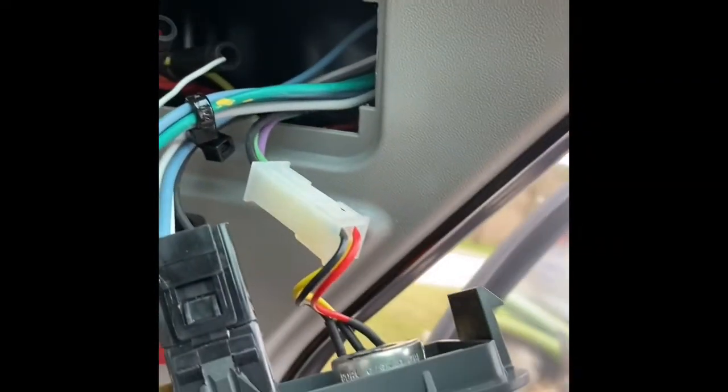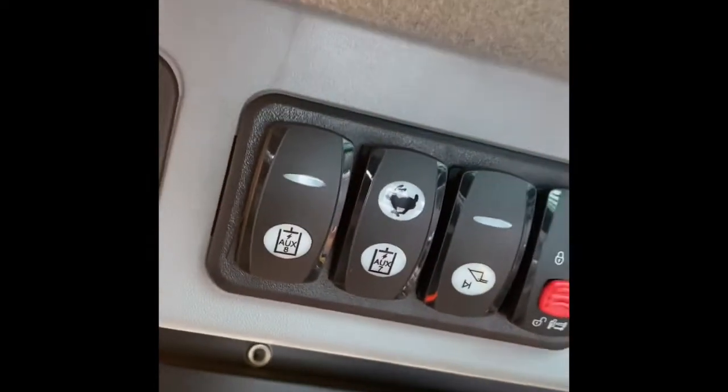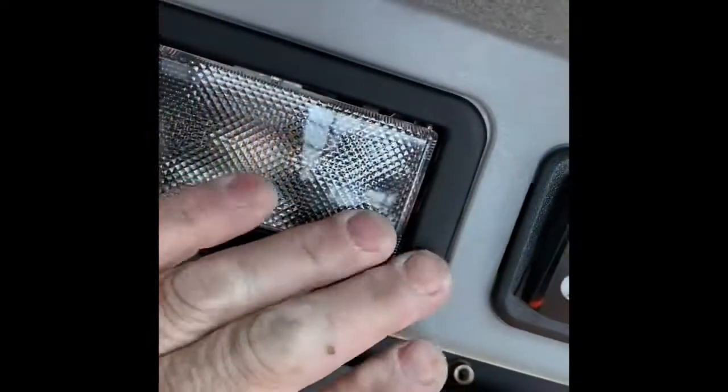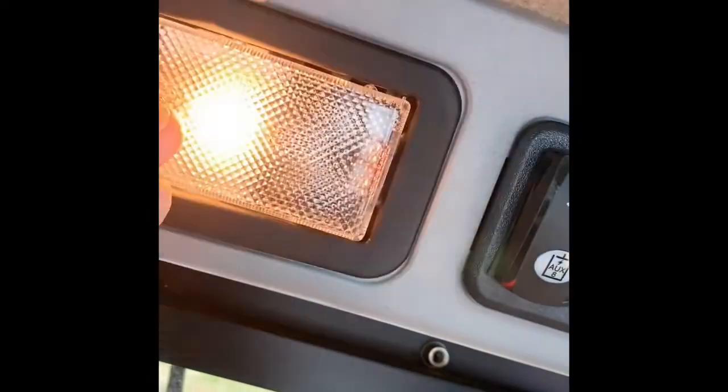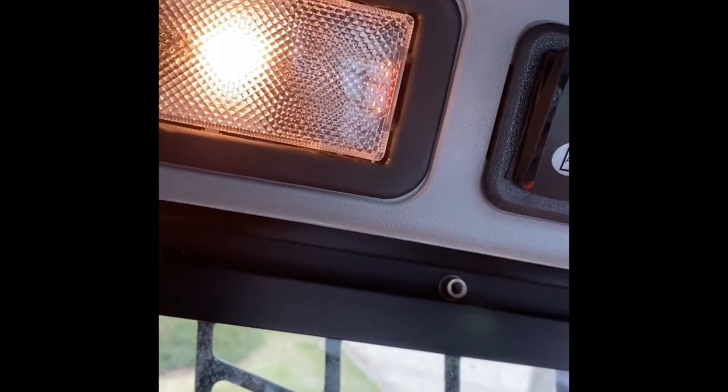Sometimes you can get away with catching a black wire somewhere on these panels, but you have to be careful because it might be part of a CAN bus or a multiplex system and you don't want to take the vehicle out. We've also got a light up here, so that tells me there's probably a ground on that as well. We'll take a look and see which way we're going to go.